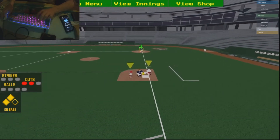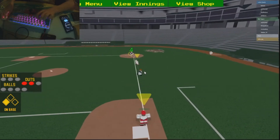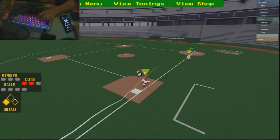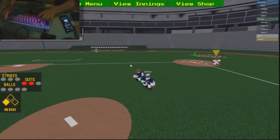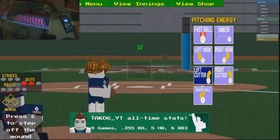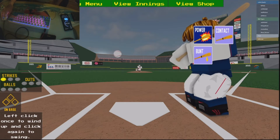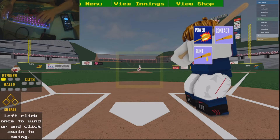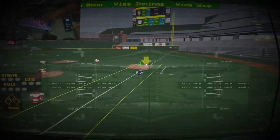Come on, go three! Bro, what is your problem? You are an idiot, oh my god. Of course he throws fast. This kid's getting on my nerves. Get out of here, goodbye!